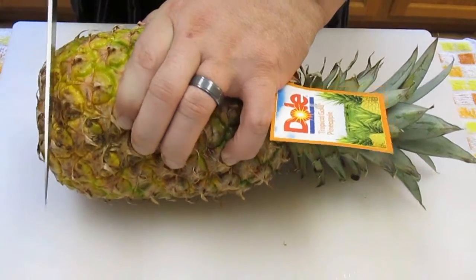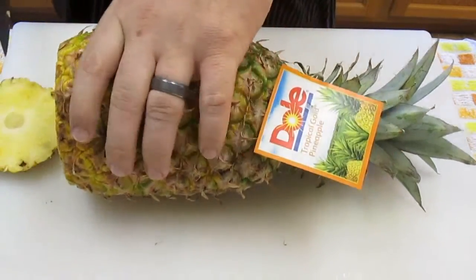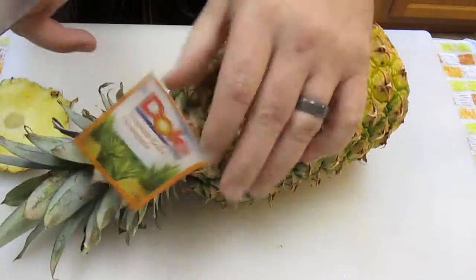Start with the ends. Cut off the bottom like so. Flip it around and do the same thing to the other end.